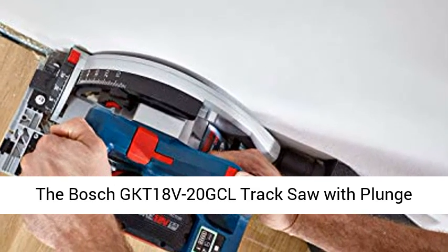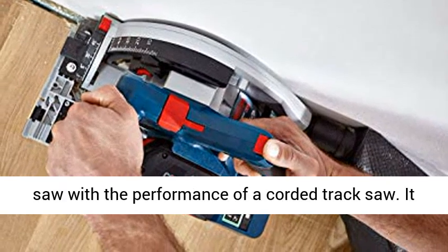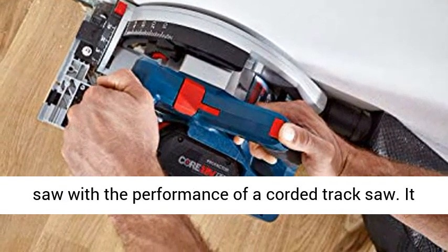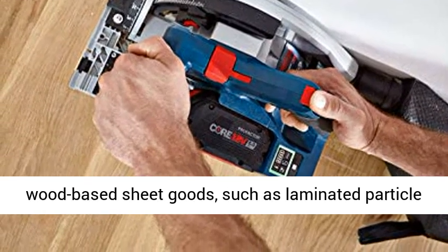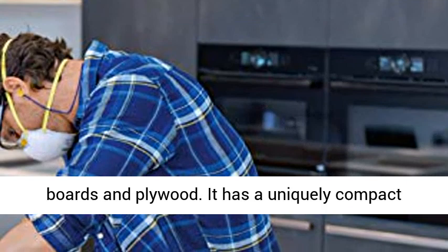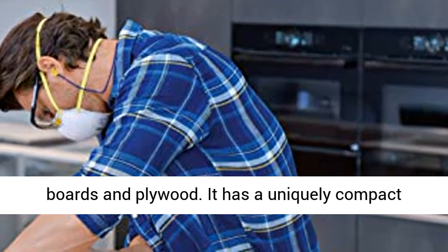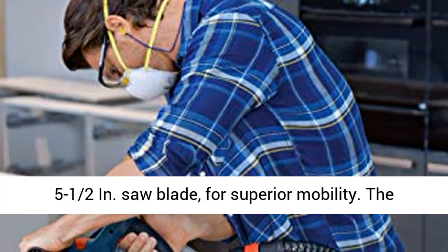The Bosch GKT18V-20 GCL track saw with plunge action is a compact, one-battery cordless track saw with the performance of a corded track saw. It delivers precise and clean cuts in wood and wood-based sheet goods, such as laminated particle boards and plywood. It has a uniquely compact design, with a one-battery power system and a five-and-a-half-inch saw blade for superior mobility.